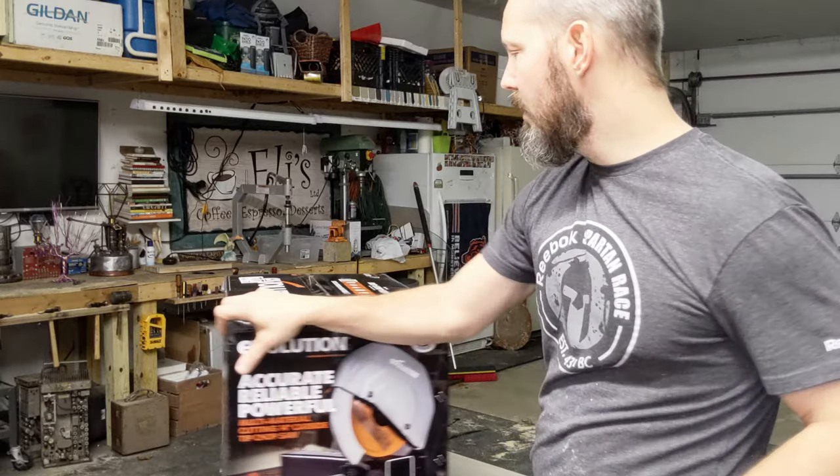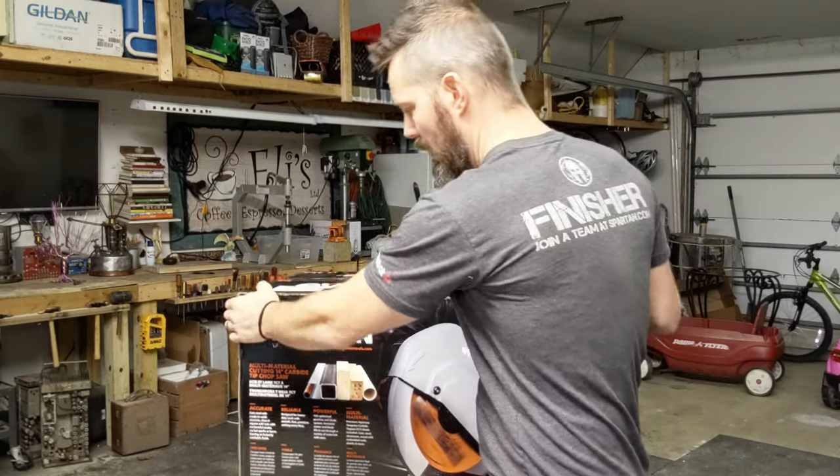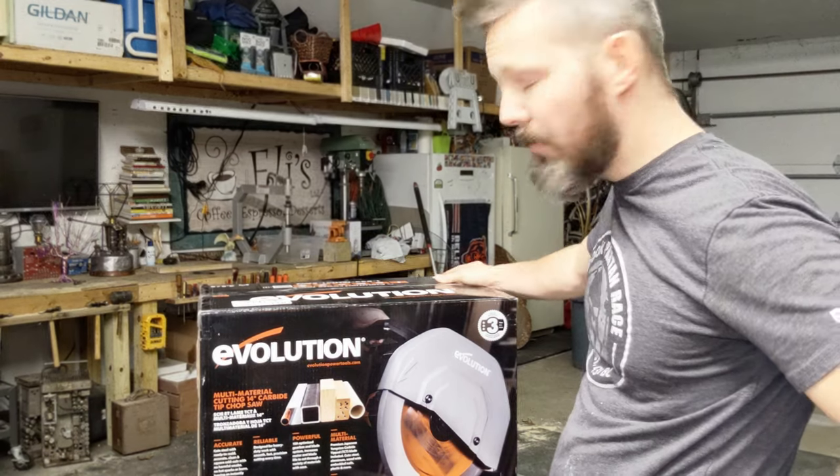I'm going to be doing an unboxing of this Evolution saw today, and I'll do a setup for it later and we'll do some cutting on it too.